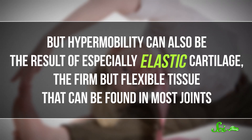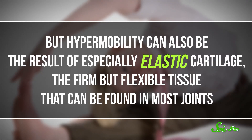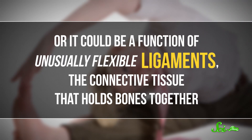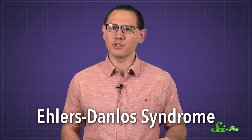But hypermobility can also be the result of specially elastic cartilage — the firm but flexible tissue that can be found in most joints. Or it could be a function of unusually flexible ligaments, the connective tissue that holds bones together. A few genetic conditions, such as Ehlers-Danlos Syndrome, can cause defects in these tissues that lead to joints being unusually loose.